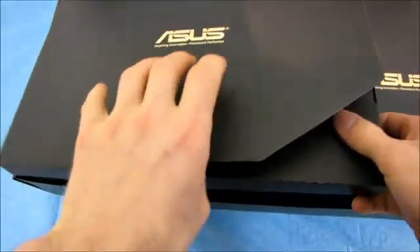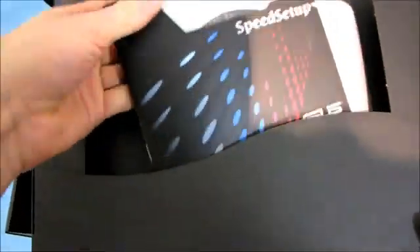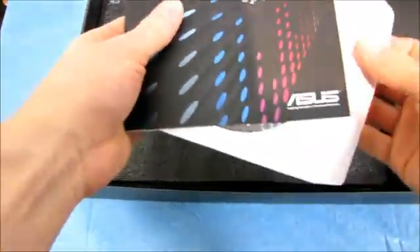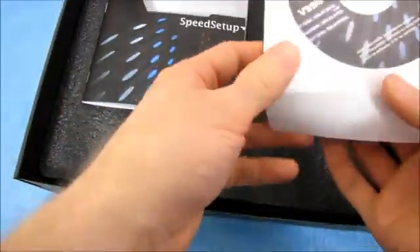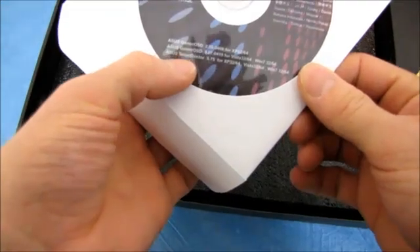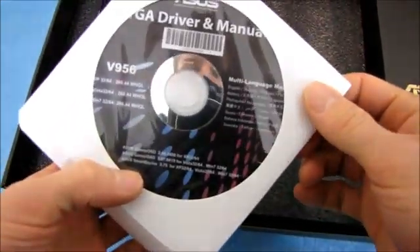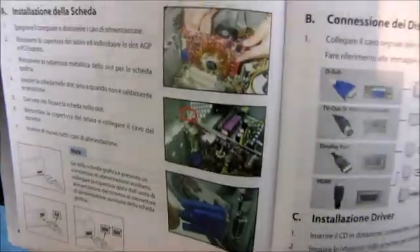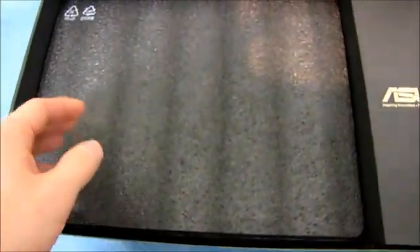ASUS really put everything into the packaging of this product. Nice to see them care. The card itself is well protected by nice closed cell foam. We've got video drivers, Gamer OSD, Smart Doctor - some ASUS software. I'd recommend downloading the latest from the ASUS website instead. Here we've also got a quick setup guide in color. Very impressed.